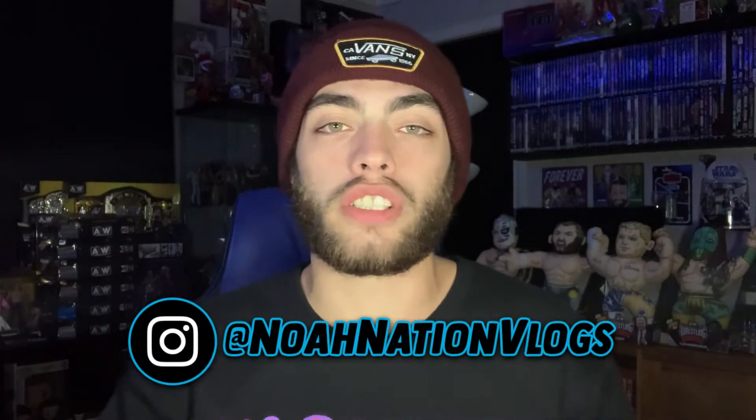Anyway, Ringside Collectibles unboxing! Make sure you like, comment, and subscribe. Go follow me over on Instagram at NoahNationVlogs, and go check out NoahNationShop.com for your Noah Nation and Toy Collective merchandise. Let's get into this video.